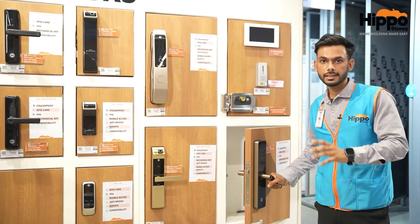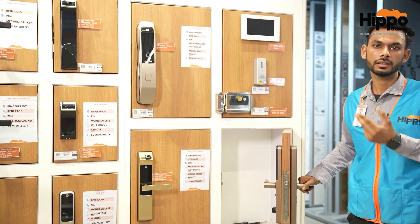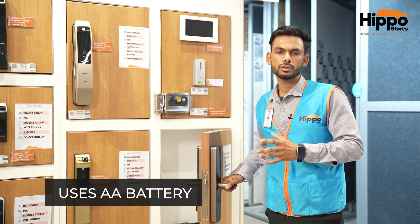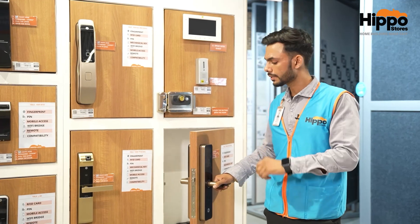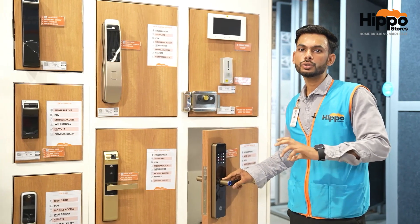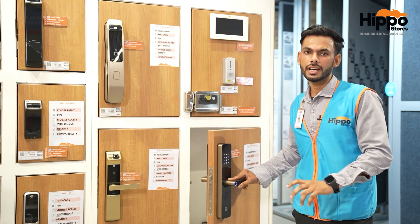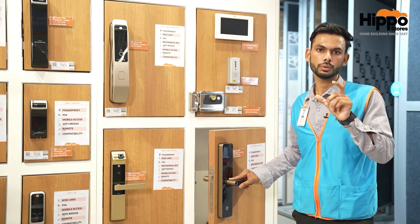When we put a battery on the other side of the door, it will indicate you before 1 month that the battery will be dead, so we have to change the battery in that case. If we don't give any attention, we can use a 9-volt battery to easily open it.